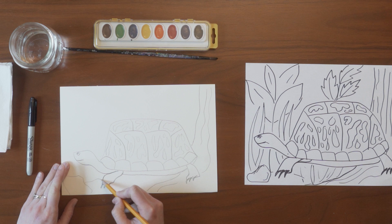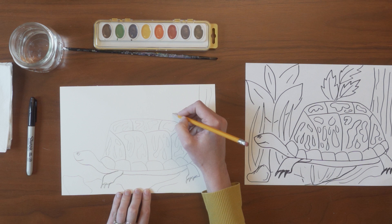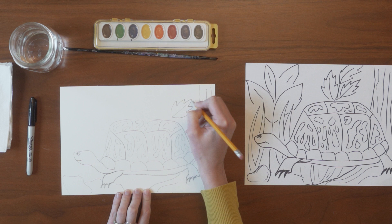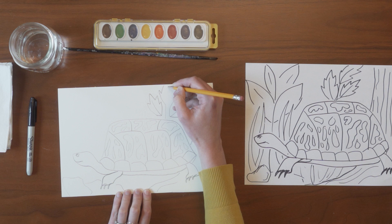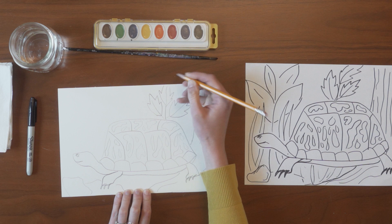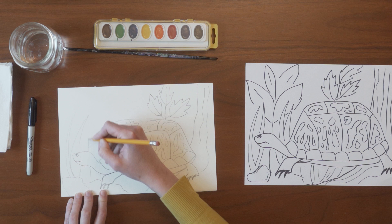I'm going to draw a large rock and just some ground or rocks for the turtle to stand on. Now I'm going to draw some plants and grasses behind the turtle — not going to draw over the turtle, just going to make up some leaves of different potential plants that are in the cove forest. I'm going to draw some long grasses, which really aren't that long, but compared to a turtle they are pretty tall.